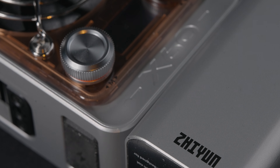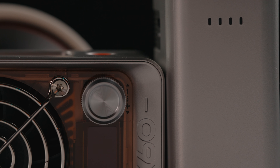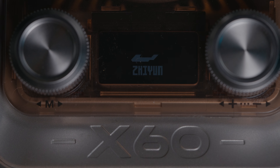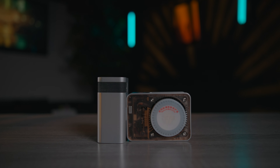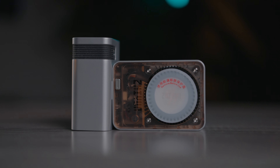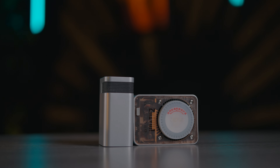This is the Molus X60 light from Zhiyun. The smallest of all Zhiyun's Molus range of lights — the size of a credit card. It is a 60-watt bi-color and RGB light that packs a punch at an extremely portable size. Let's check this thing out.